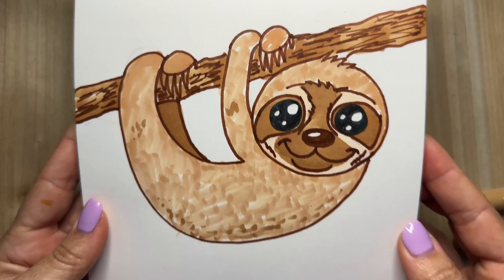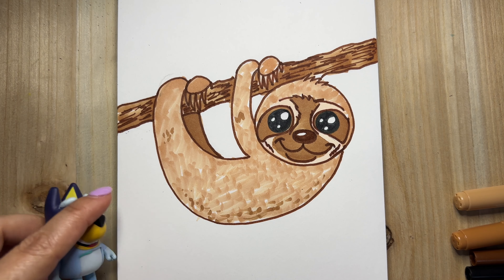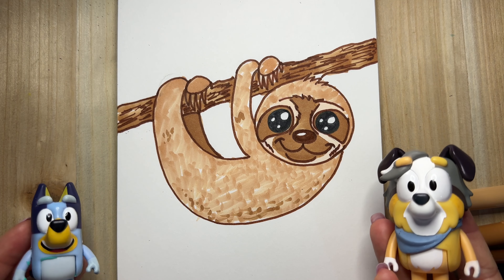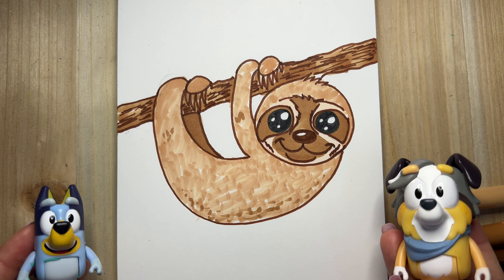And that's it. The adorable sloth is done. Isn't it cute, Bluey? Oh, yeah. He's so cute. Wow, guys. Thanks for drawing with us. And see you next time.